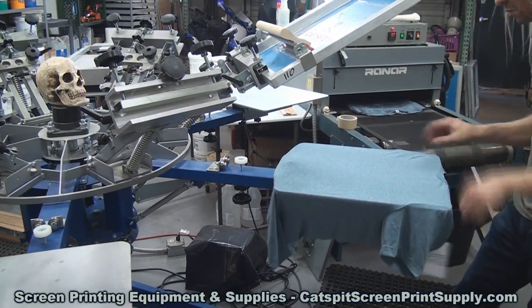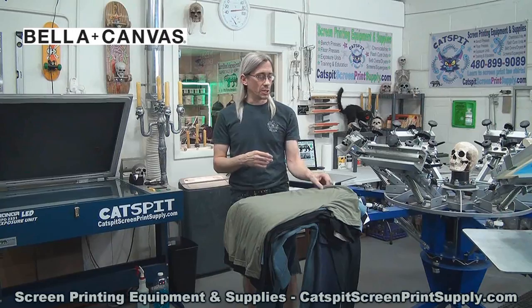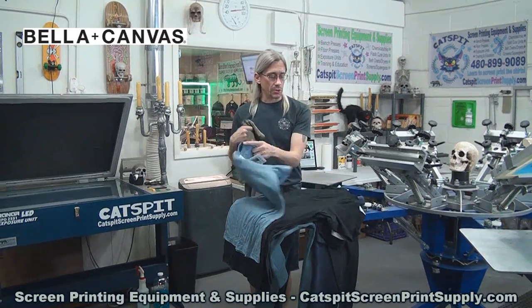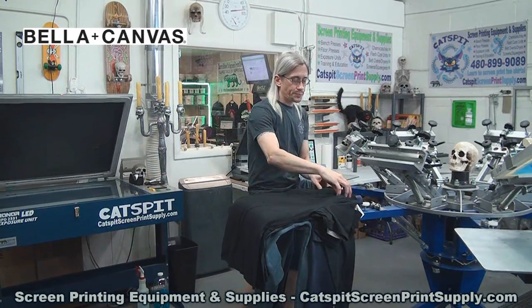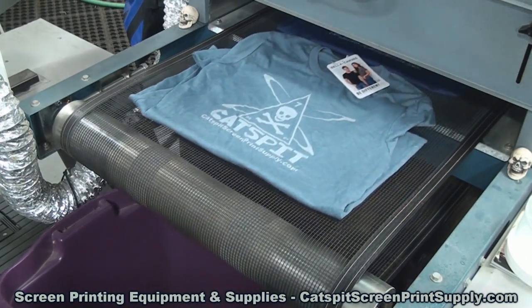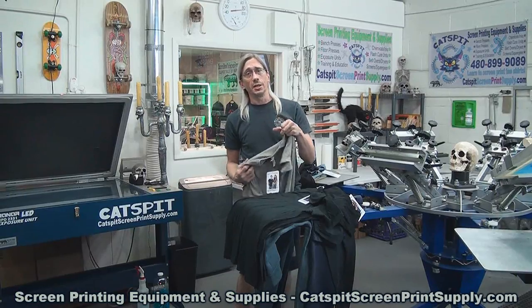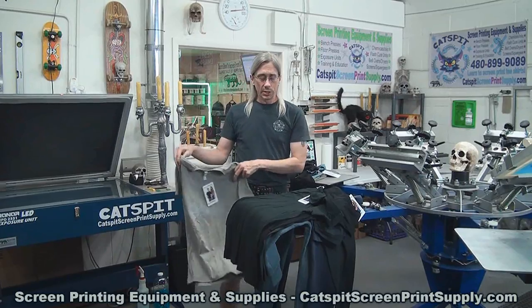I'm gonna try on some of them as well to see how they fit, and we'll take a look at a few of these different styles and see how the Cat's Fit print came out. I just used a gray ink — this was a video I had to do kind of quickly, so there were a couple of colors I would have rather printed a darker ink on. We did a few prints on a few different styles and colors. I don't really have anything bad to say — these are all really nice garments, very well made, nice stitching. Some are 100% cotton, some are poly-cotton blends, so they have different feels and drapes.